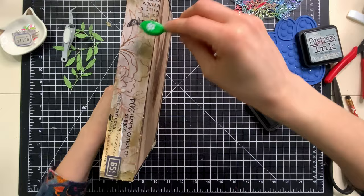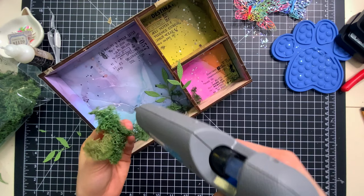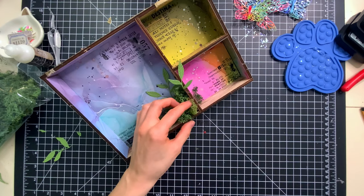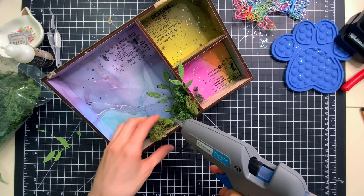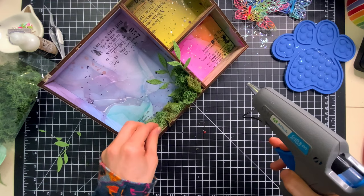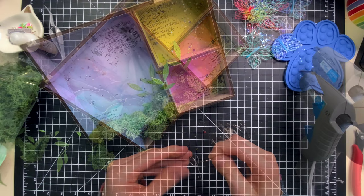I'm going to glue some moss inside my tray with hot glue, pushing it around the corners. You'll also notice I have a few of the new privet branches — a new die from Simon Says Stamp's December release — that I cut from a couple of different colors of cardstock. As I glue the moss, I'm also adhering some of these branches onto my project for some added stems and some vertical depth.